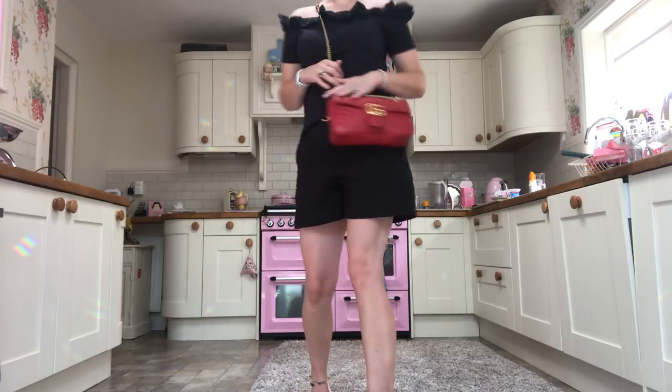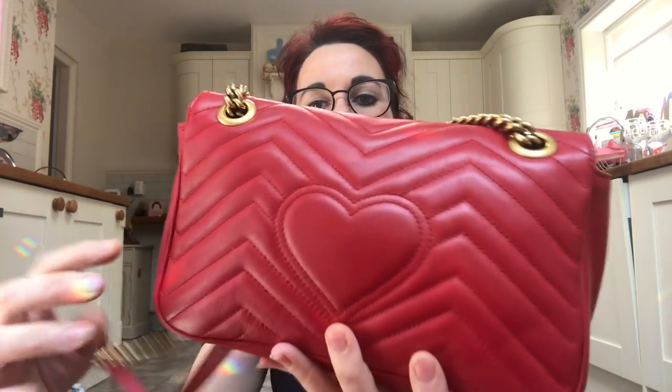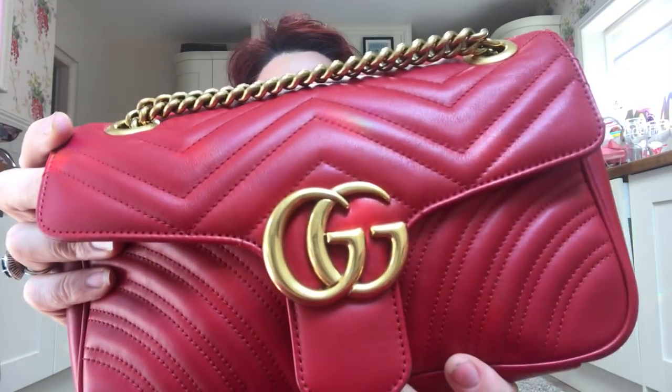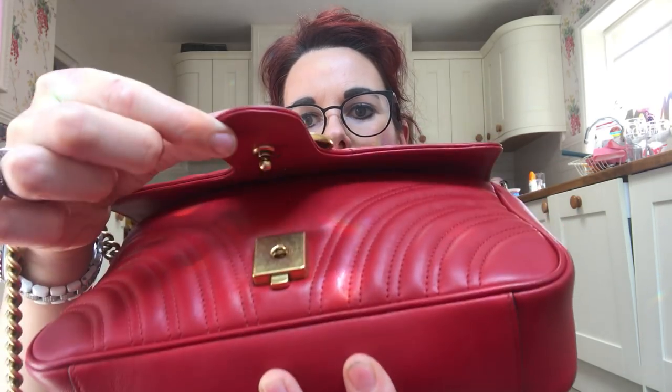So let's look at the bag itself. It's soft leather so it does scratch really easily. It's got a lovely heart on the back which is so cute, then it's got chevron stitching — each little section is slightly squidgy and puffy. It has the gold GG logo on the front, which I think is an antique gold, though with use it is starting to get a bit shinier. It's got two adjustment holes on the top strap on each side, and a special fastening underneath — you push it and it pops open.